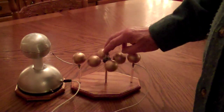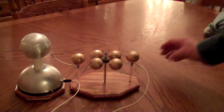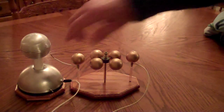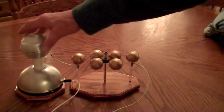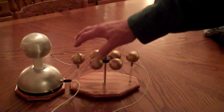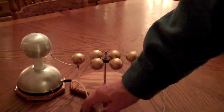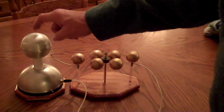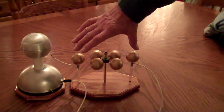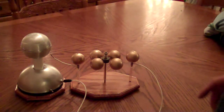In theory, since these are fanned-out sharp points, the field will be strong enough that charges will leave the globe and travel to this wire, charging up this little globe here. This is the return side, so we have positive and negative on this generator, giving us an electric field between these two points — negative here, positive here.